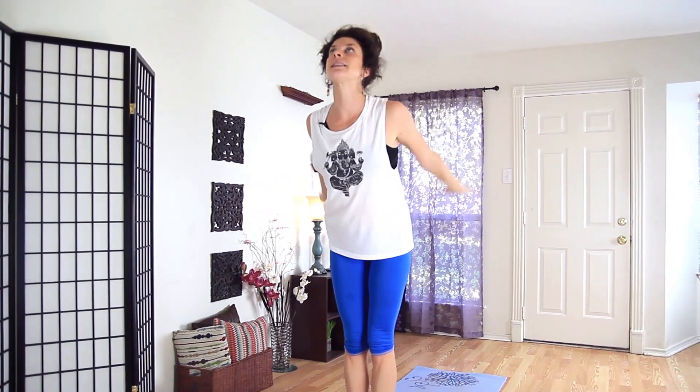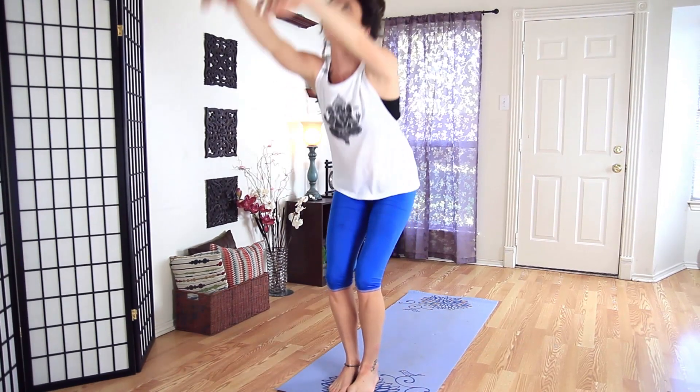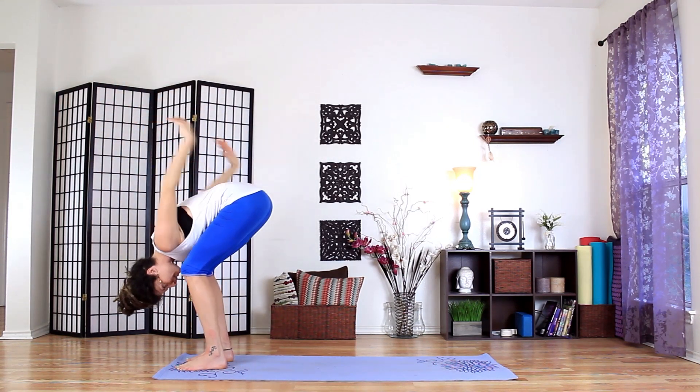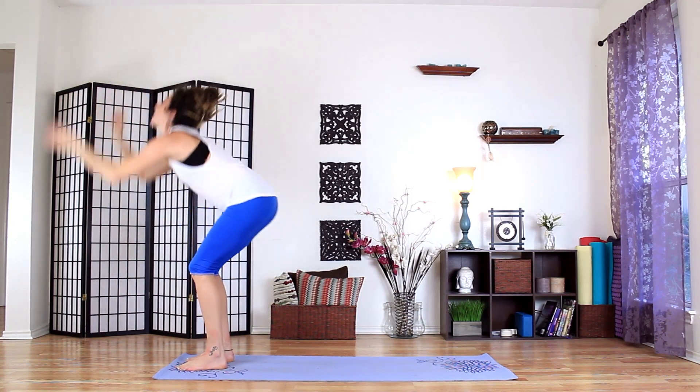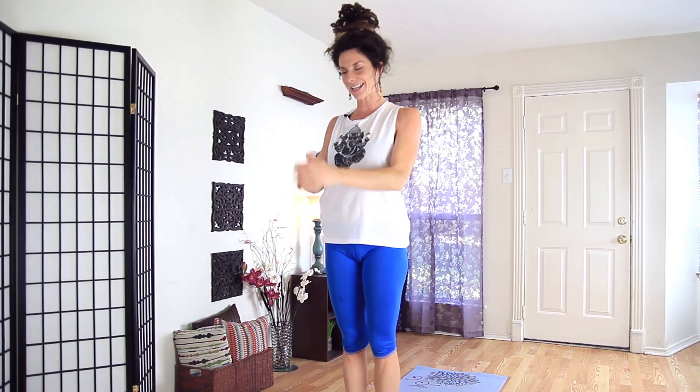Take the feet together and let's inhale up and then exhale out the mouth. Inhale up, let the arms be kind of heavy, and exhale. Three more. Let it out. Once more. And come to the top of the mat. Now we'll do some sun salutations. Hands together, take the thumb to the sternum, press the sternum into the thumb. Inhale. Sigh it out the mouth.